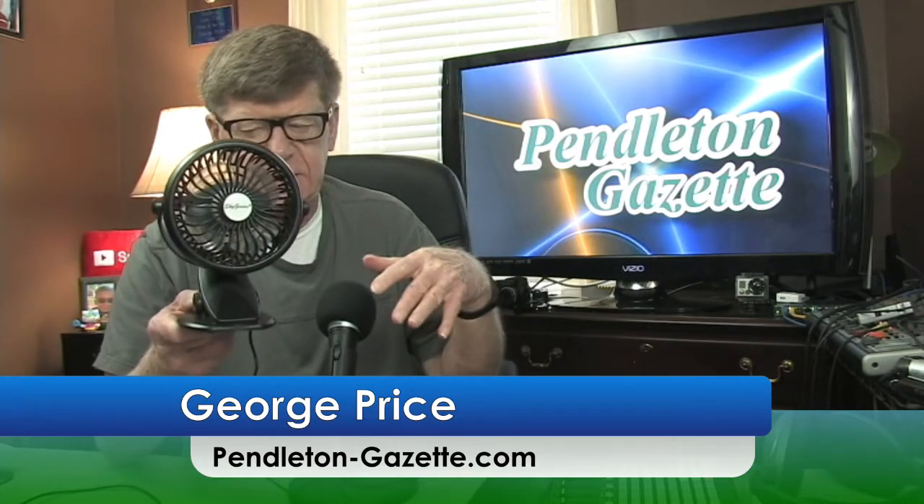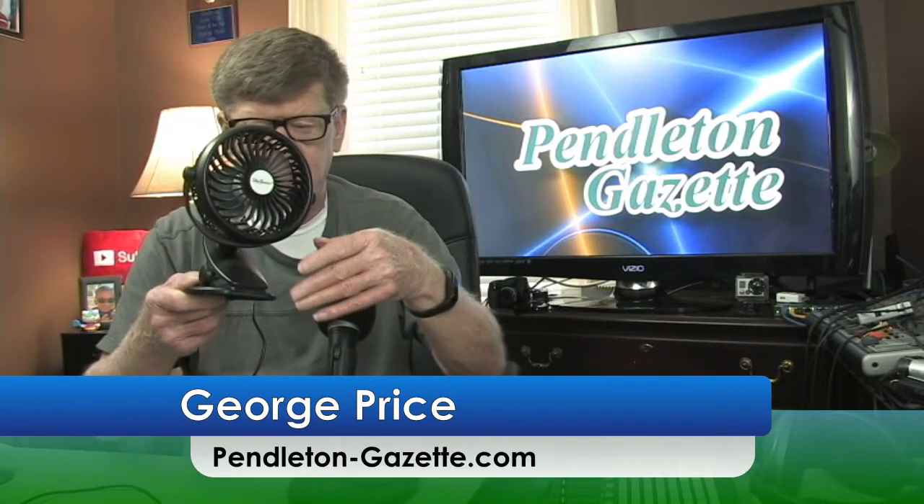Run by battery, it will run three to six hours depending on how fast you have the speed on the fan. We're going to clip it on over here. It's a four-blade fan.